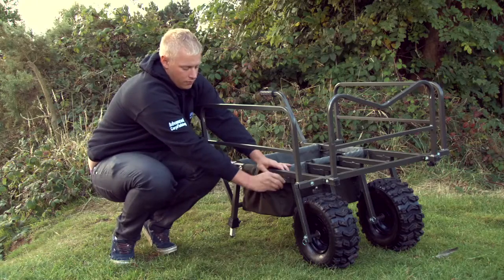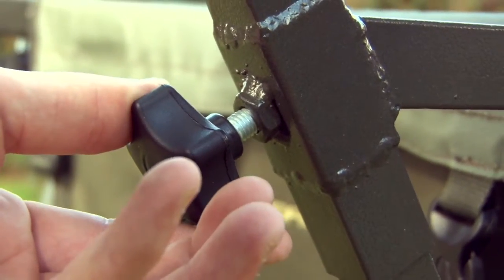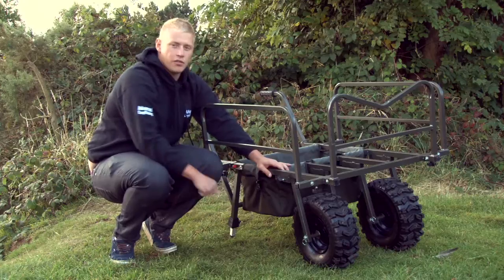Just a simple turn of this screw here, either side, the wheels pop up and you can change and rearrange them.